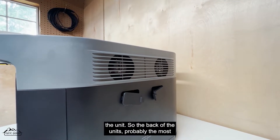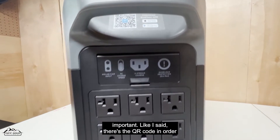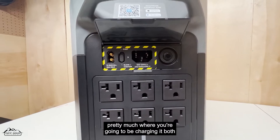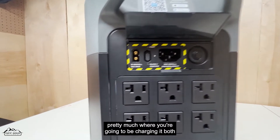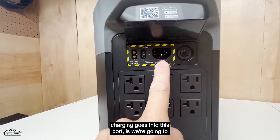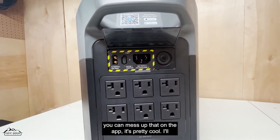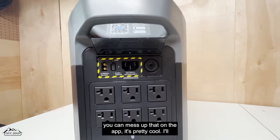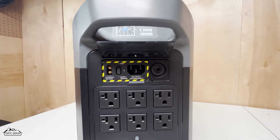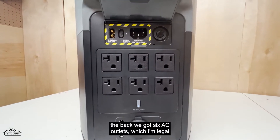The back of the unit is probably the most important part. There's the QR code to go to the app store. The solar charging and car charging both go into this single port. This is where you charge with AC — you can do slow charge or fast charge and adjust that in the app, which is pretty cool. I'll have a full video on the app at some point. This is the overload protection if you're charging too fast with AC.